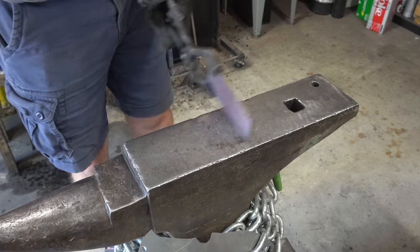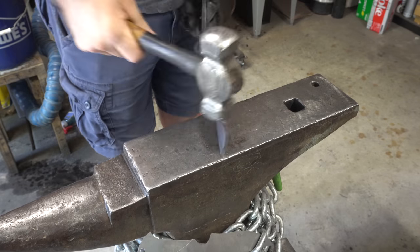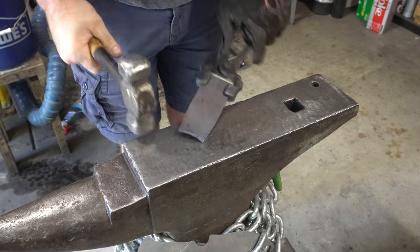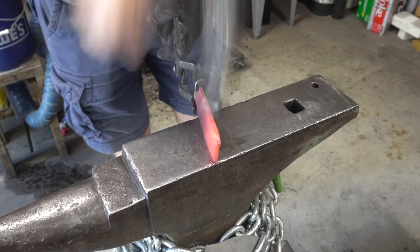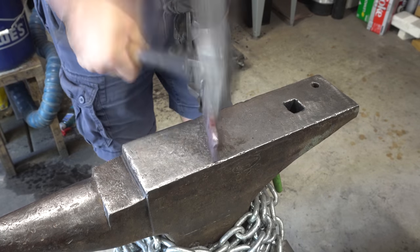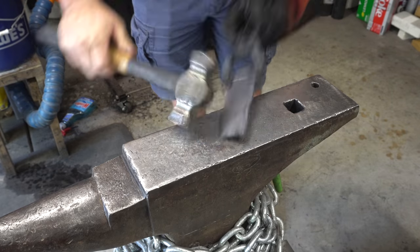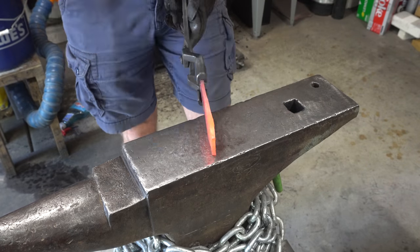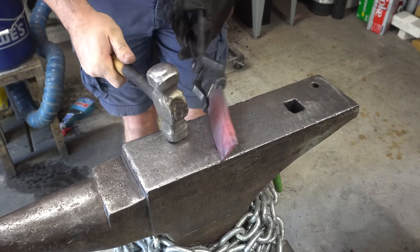I hadn't done a forging project in a while so it was good to get back to hitting some hot steel. This was a pretty wide piece of stock — two inches I think — so it took a while to get the handle down to the right width.